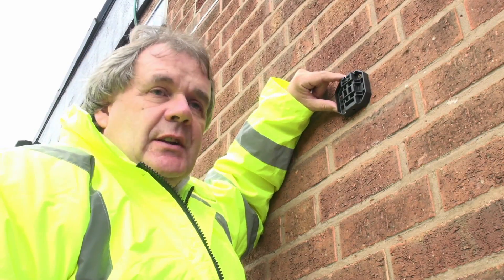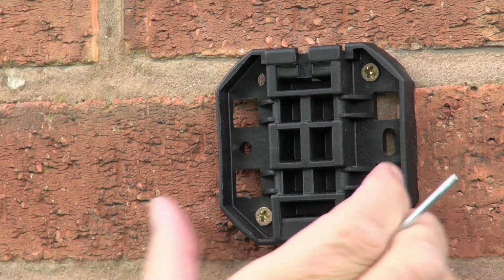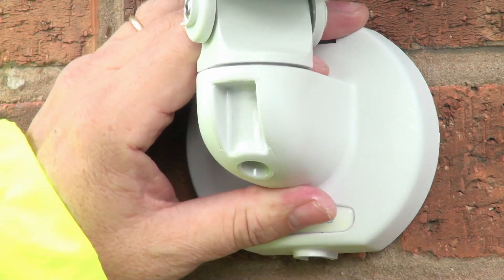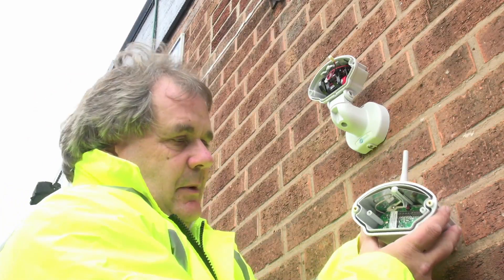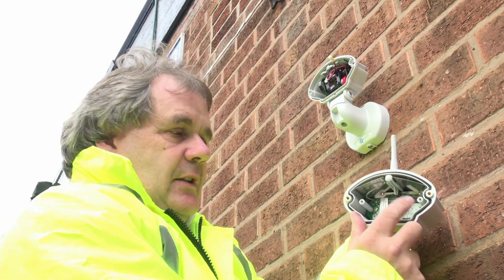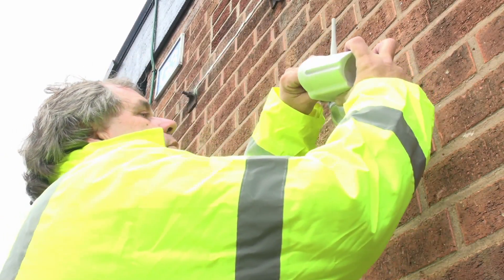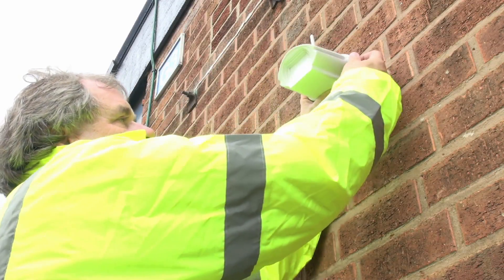The first detector is going to be a Genesis 1 and I've already fixed the bracket to the wall. I'm going to get the main body and fit that now. Here's the detector head — the only extra setup I've got to do is set the unique number on the dip switches, put the jumper on, power up, and then affix the back screws.